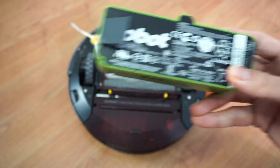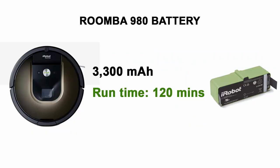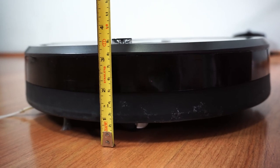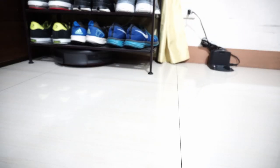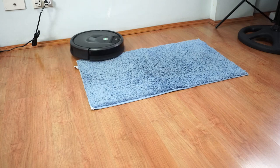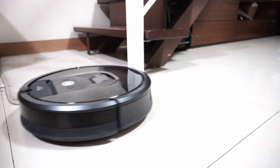The 980 has a 3300 mAh lithium-ion battery that will run for up to 120 minutes, larger than the 960's 1800 mAh battery that has a shorter run time of up to 75 minutes. It measures around 3.6 inches tall, shorter than the Roborock S5 Max, and was able to fit under a shoe rack with 3.75 inches of clearance. Cleaning rugs 0.5 inches thick won't be a problem, but it may not go over thicker rugs around 0.8 inches or more unless it hits the right angle.